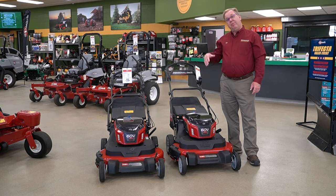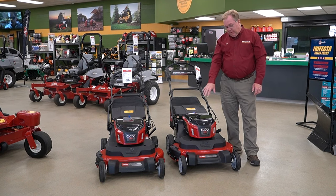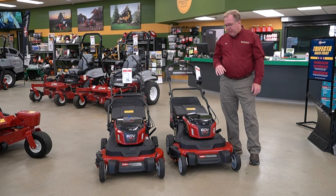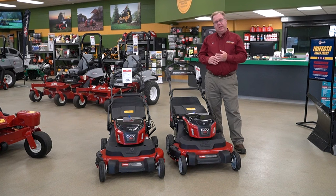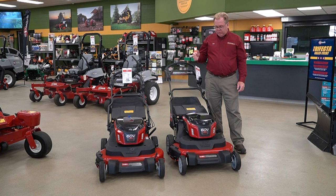Or you could buy this mower and then if you pick up a snow blower, you'll need those 10-amp batteries for it. That's where you may want to buy the machine with the two 10-amp batteries and then buy the snow blower tool-only. Really, as Toro has come out with a full range of products, you don't have to buy all the batteries at once. Once you've got the chargers and enough batteries, you can interchange between your trimmers, blowers, leaf blowers, snow blowers, and mowers — all on the 60-volt platform.